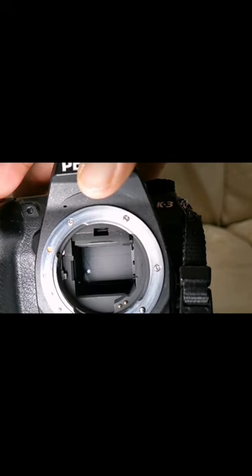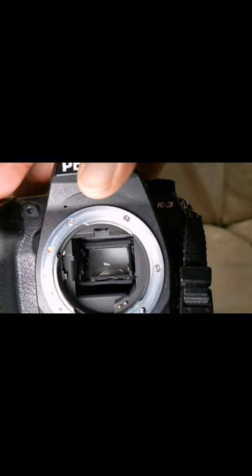K3 versus K3 Mark III mirror control. Now look carefully at the ends of the mirror travel on the K3. It's not nearly as precise as you would think the mirror control actually is.